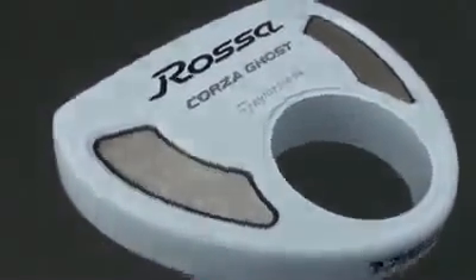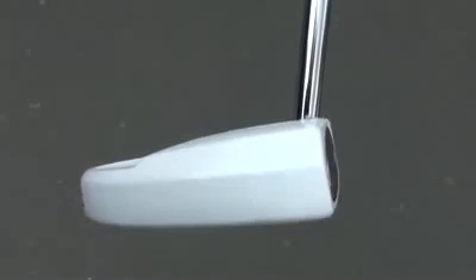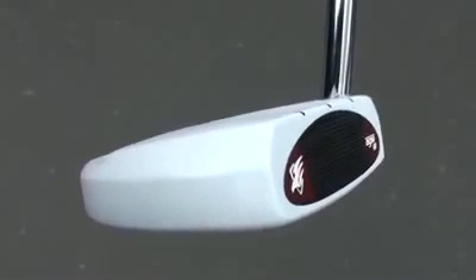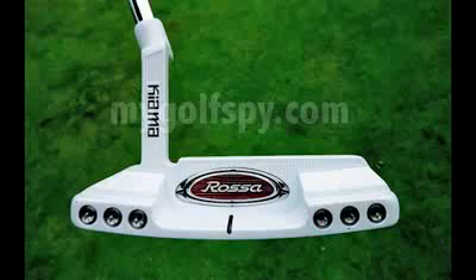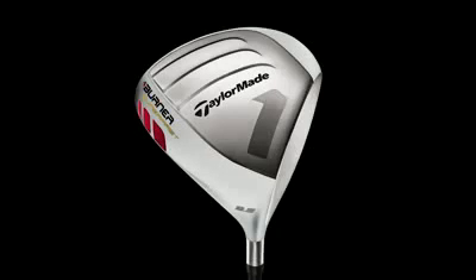It will be interesting to see whether TaylorMade runs with the design and releases everything in a white finish. I've seen some spy pictures on the net of a couple of Kiama putters, but knowing TaylorMade, it's only a matter of time before they get this bad boy on the market.